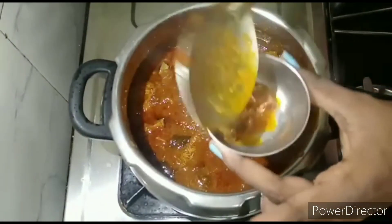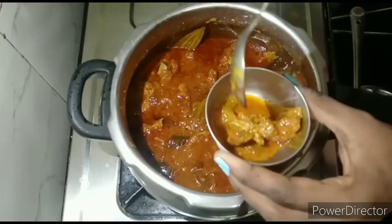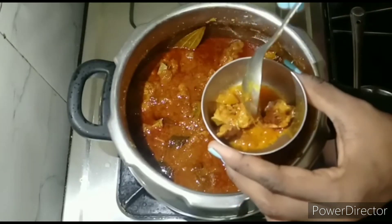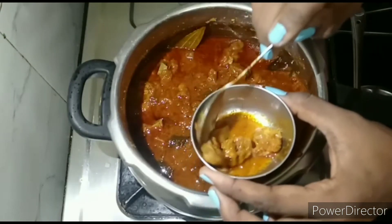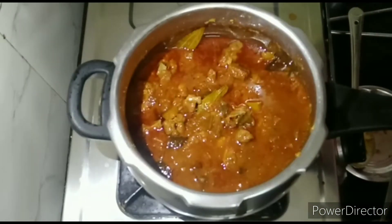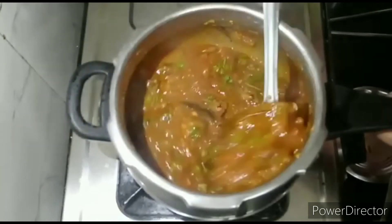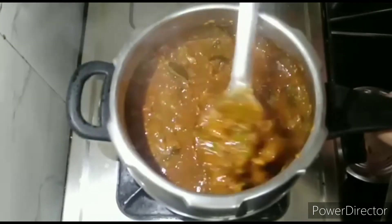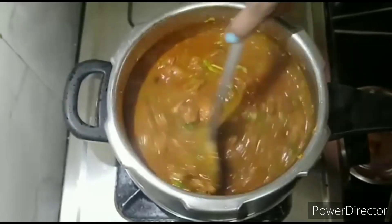I need to check one more pot. Let's cut the rice with a spoon and place the pan. Now let's cut the hot water and start the heat. Now let's start serving. I will see you in the next video.